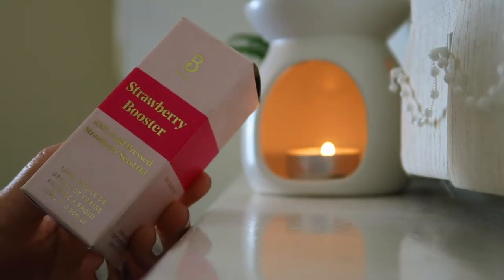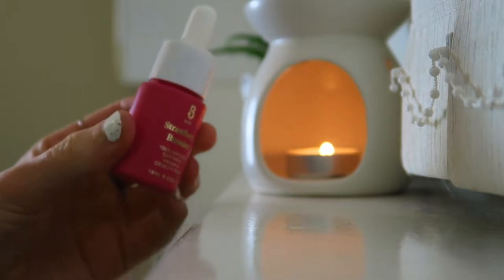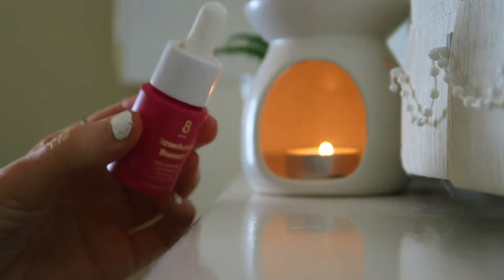I do my eyes before foundation so any glitter fallout won't get caught in my foundation — I can brush it away and put foundation over the top. Now I'm going in with a second step to my base: the Strawberry Booster, 100% cold-pressed strawberry seed oil from the brand Bye Bye. I got this in a Glossy Box and I've been obsessed with it — I would actually rebuy this.